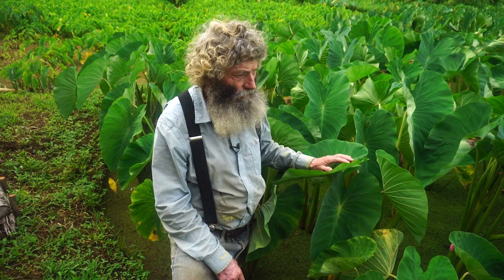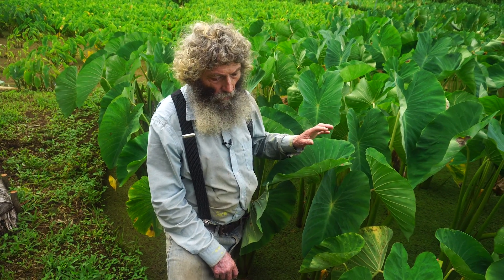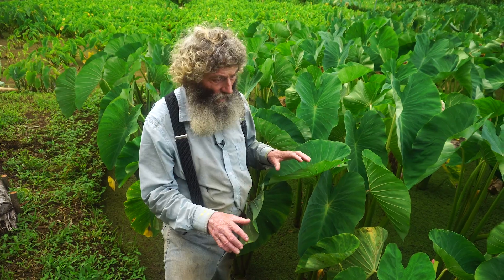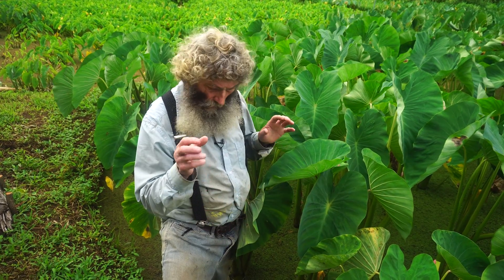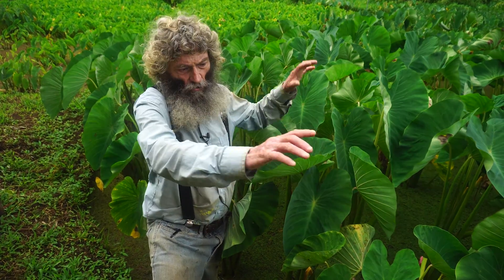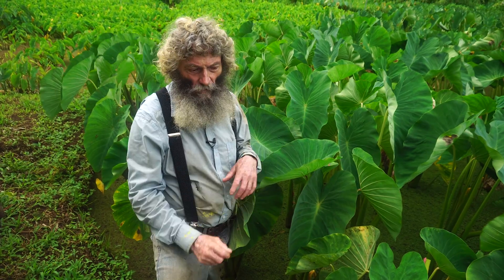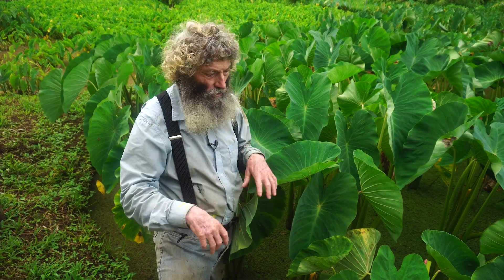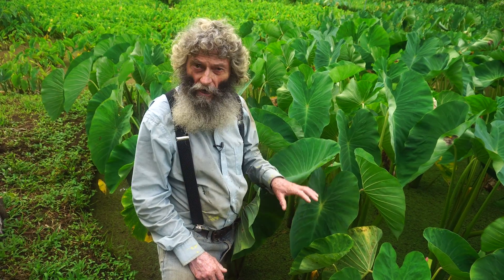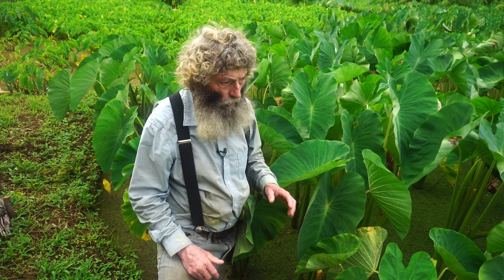I don't rototill these fields. When we harvest the taro — which isn't ready yet — we leave it in a wet fallow, put in a little phosphorus to get the azolla growing maybe this thick on top, let it sit for a week or two, then turn off the water, let it all die and return to the soil. Then we plant and flood it again, and away we go.